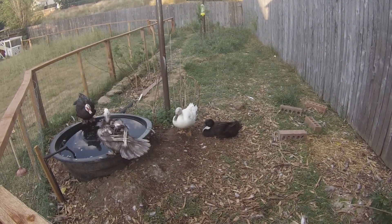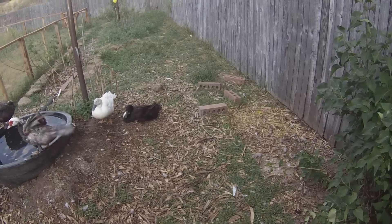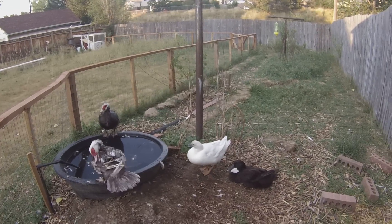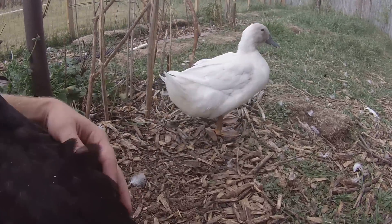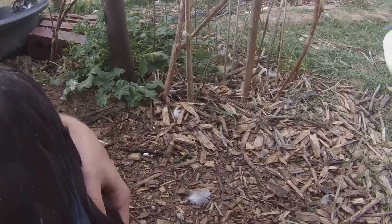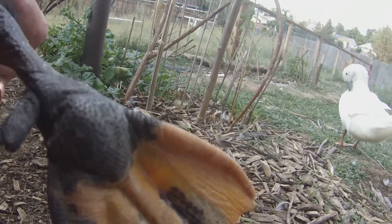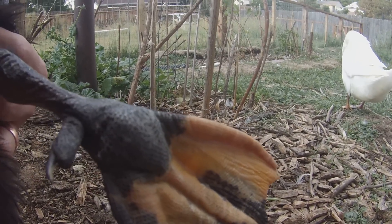The healing process for bumblefoot is about six weeks for total recovery. Pepper is about three to four weeks in and she's made unbelievable progress. She does still have a very slight limp, but she's light years past where she was. You'll see a tiny spot on the bottom of her foot pad — a tiny white speck near the middle bottom — that used to be where the scab was.